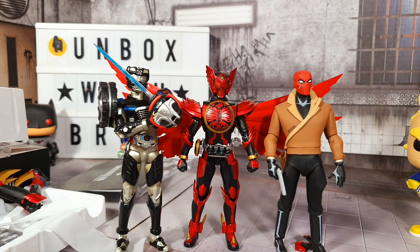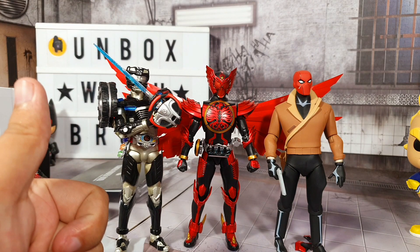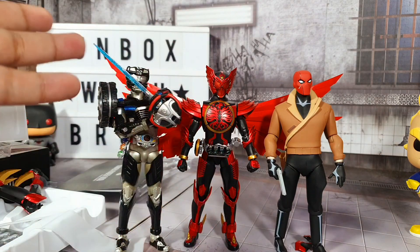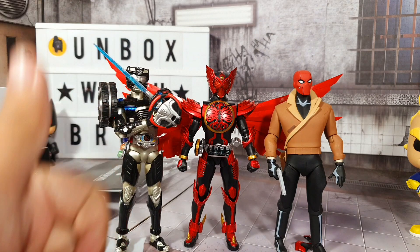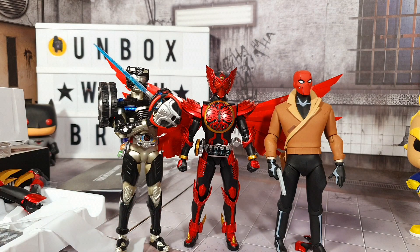I guess that's it for this unboxing and review. Thank you very much for watching this lengthy video. I hope you enjoyed my bloopers and how I unbox stuff. If you want to see more unboxing videos, please don't forget to click on that subscribe button below, or at least give us a like. If you haven't subscribed yet, subscribe! Thank you for watching this video - stay safe, be kind, and have a great day. Bye!